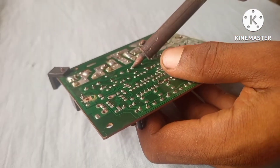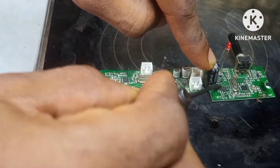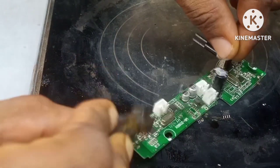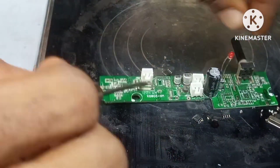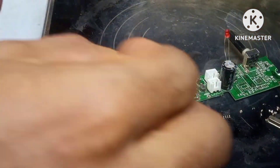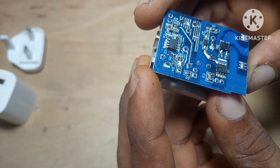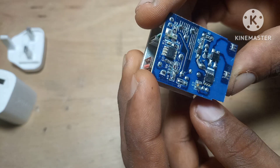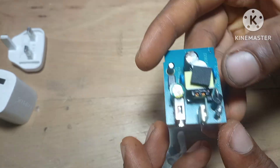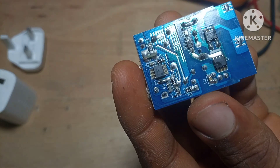Right now, while I'm working through these boards, you might notice I'm not rushing. Salvaging isn't something you do in a hurry if you actually want to keep the components in good condition. Some parts pop right off, some take a little heat, and others you just store with the board until you need them. And trust me, you'll always end up needing something you saved months ago.